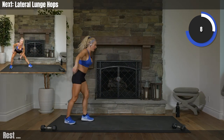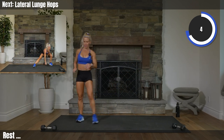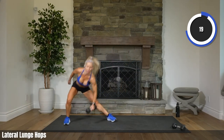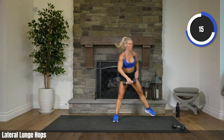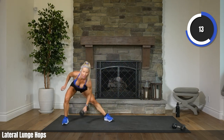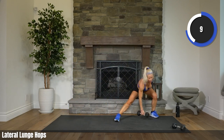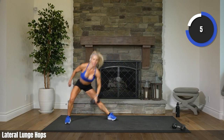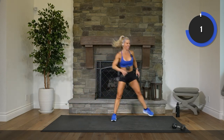Low impactors, you can just walk forward, walk that burpee. 3, 2. Hop, hops. You might feel your inner thighs tomorrow from this one as well as that floor work we did. 6, 3, 2. Rest.